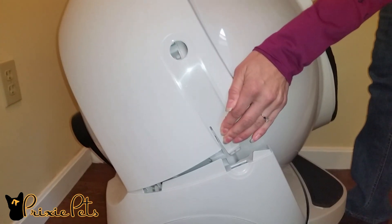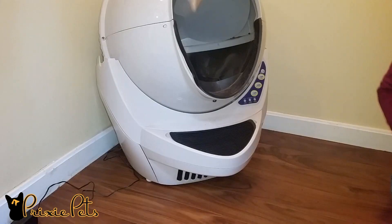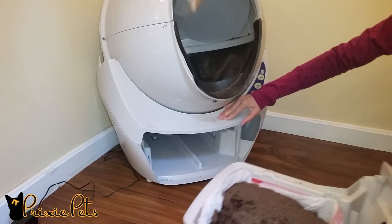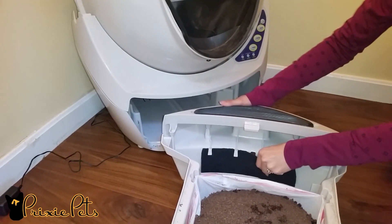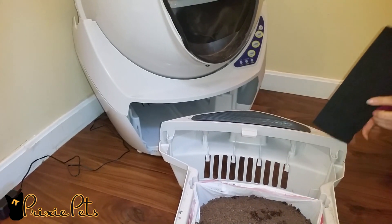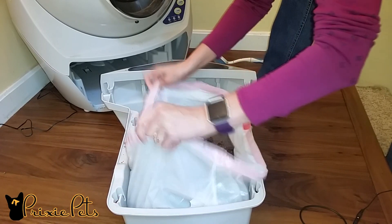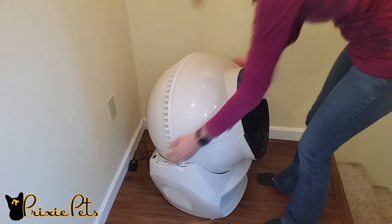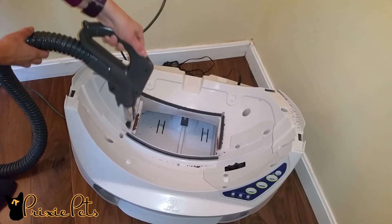Remove the bonnet by pushing in the clips located on the sides of the unit. You will then want to lift it up and back. Pull out the waste tray completely. Remove the carbon filter and the bag full of litter and waste. Vacuum the tray if needed. Remove the globe from the base.